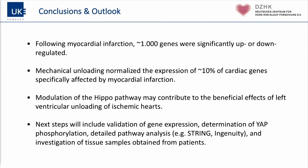In summary: following myocardial infarction, approximately 1,000 genes — about 10% of all genes investigated — were significantly up- or down-regulated. Mechanical unloading normalized about 10% of these deregulated genes. Modulation of the Hippo pathway may contribute to the beneficial effects of left ventricular unloading in ischemic hearts. Next steps include validation of gene expression, determination of YAP phosphorylation, detailed pathway analysis, and investigation of tissue samples from patients — we have already contacted a clinic in Berlin for samples.